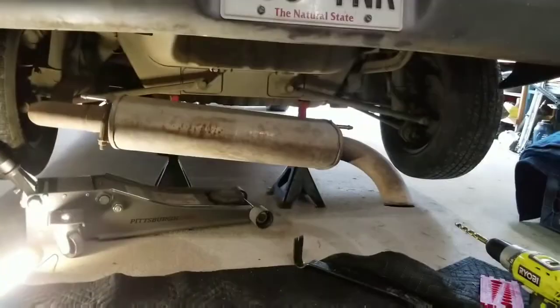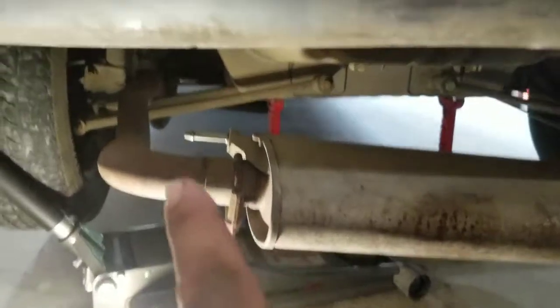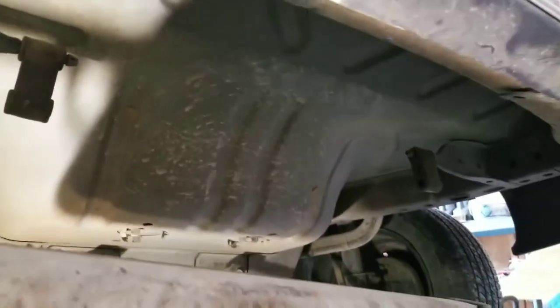First thing you want to do is drop your exhaust a little bit. There'll be a rubber clip on either side of your muffler and you're gonna want to push them out of the way so it can drop. Then there's one more right past the rear axle suspension — get that one and then the whole thing will drop down, exposing everything underneath.